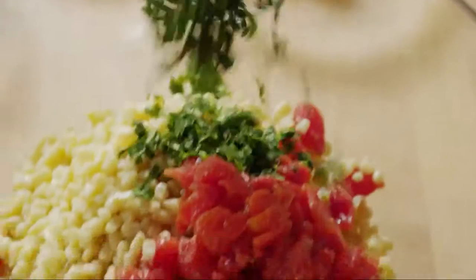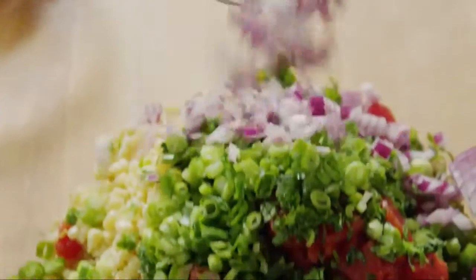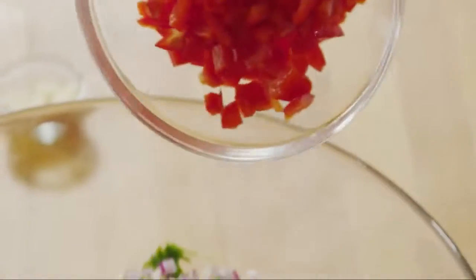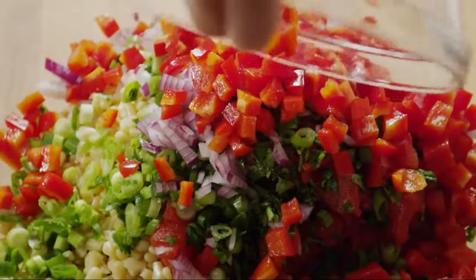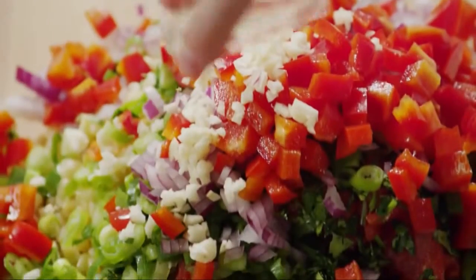Then to the bowl, add one bunch of fresh cilantro, diced green onions, one finely chopped small red onion, one seeded and chopped red bell pepper, and one tablespoon of minced garlic.